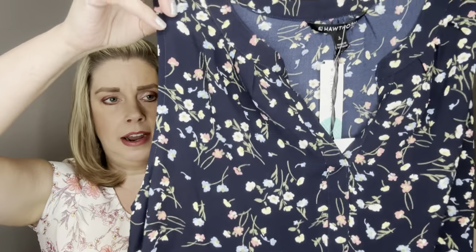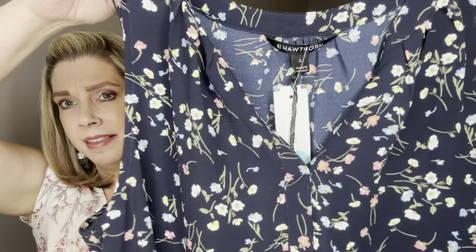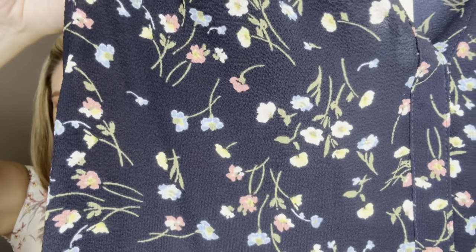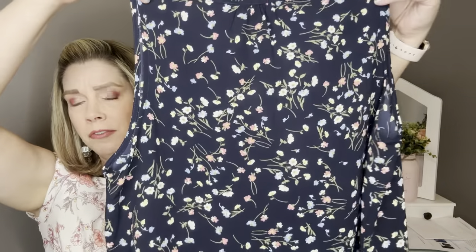The second item is also by 41 Hawthorne — the Moray Split Neck Sleeveless Blouse in navy. Both tops are polyester but this one is more of a silky polyester and this one feels a little more crepey. It has the split neck going down the front and a smaller floral print with some light blue, some yellow, some cream, and some pink on a navy background. Just a really cute sleeveless top to wear to work or casually with some jeans.